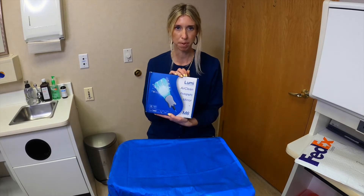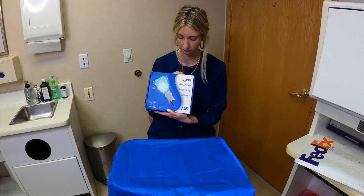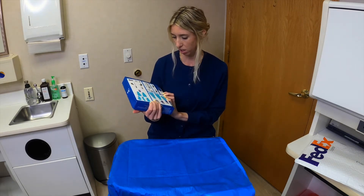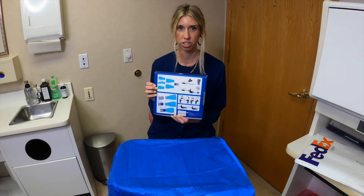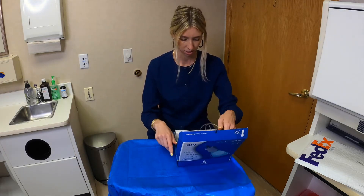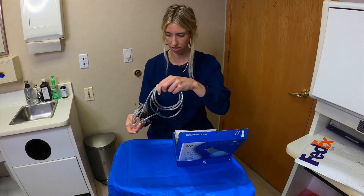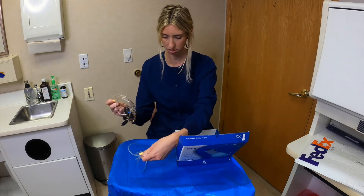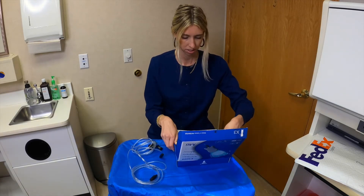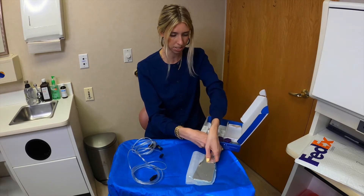It comes in this box right here — again, it is the Lumi Air Clean Photography Mirror. I believe there are a few different sizes in here, and the instructions are on the back. We have a couple of different adapters and a few different mirror sizes.